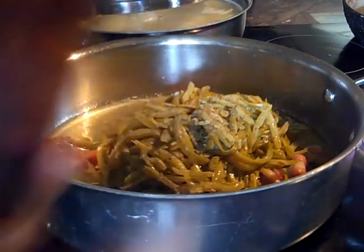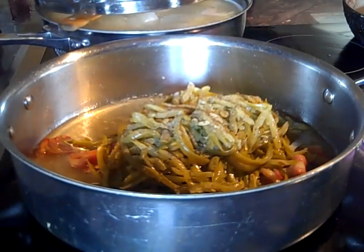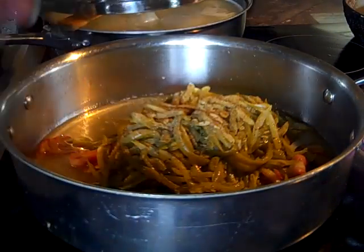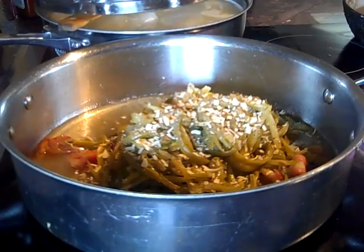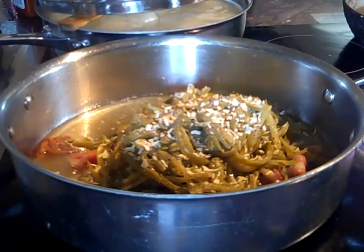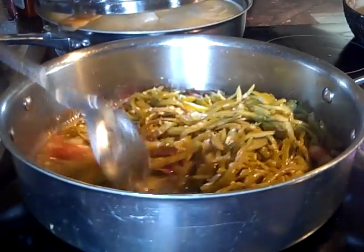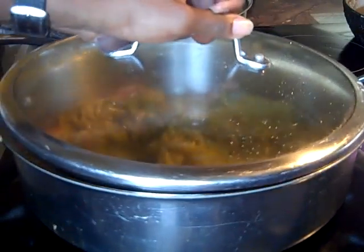Now we're going to add some black pepper, seasoning salt, Lawry's of course — always Lawry's, that seasoning is the best — and then some chopped onions. If I wasn't making loaded potatoes I would put some chunked potatoes in with the string beans too. We're cooking the string beans at 2.8, just going to let that simmer down and cook into its juices.